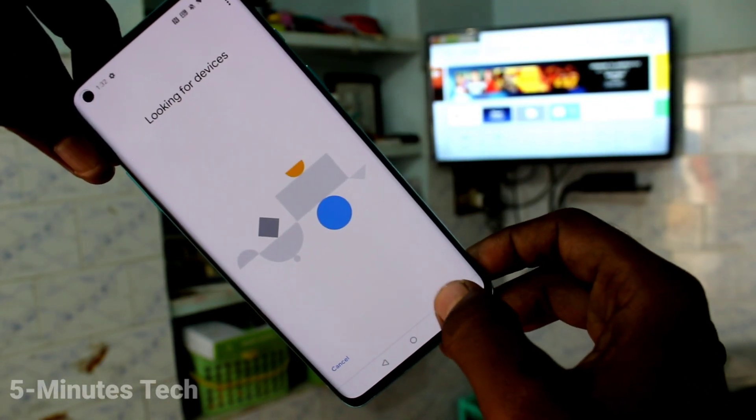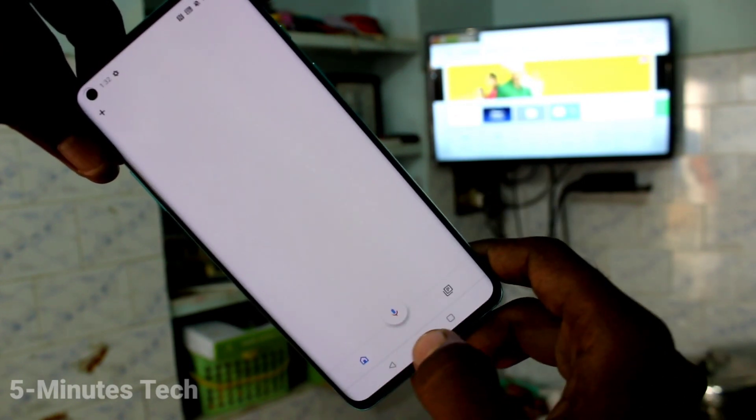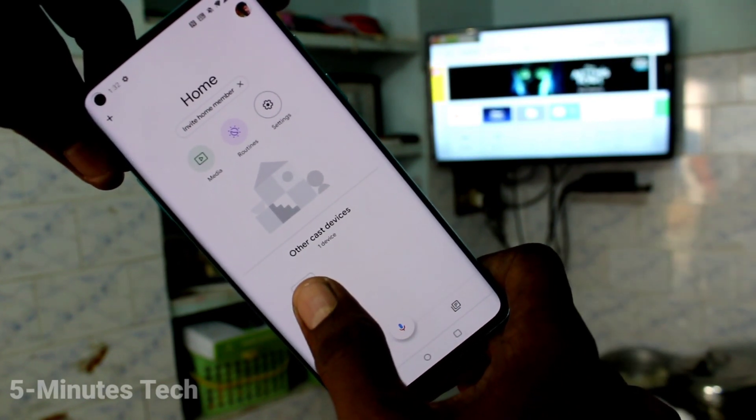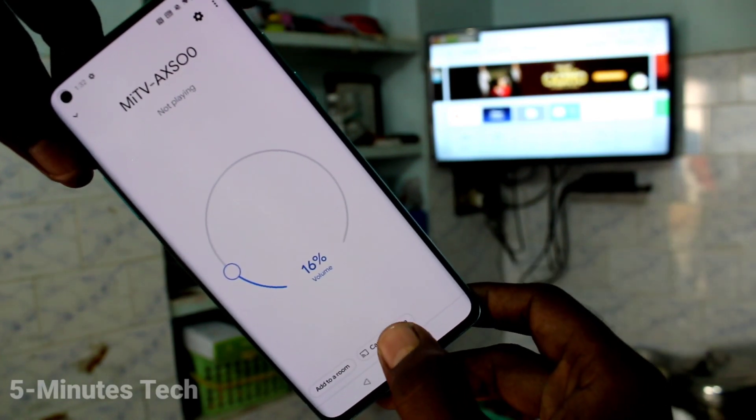Now you will receive a signal if your phone and TV are connected to a common Wi-Fi. You should have connected your phone and TV to the same common Wi-Fi. Then click on this signal here.